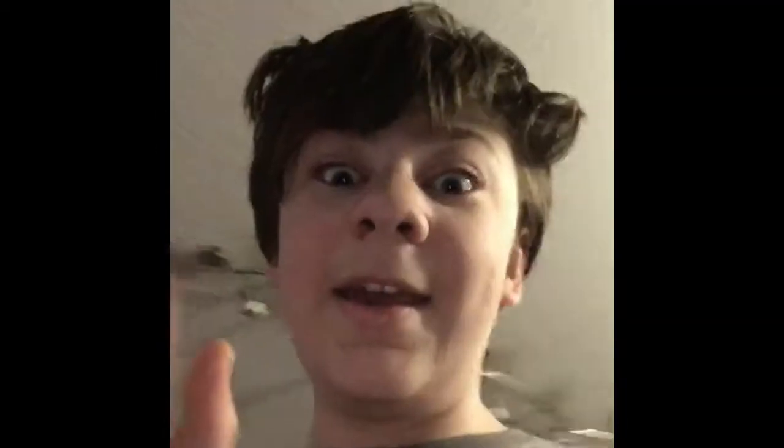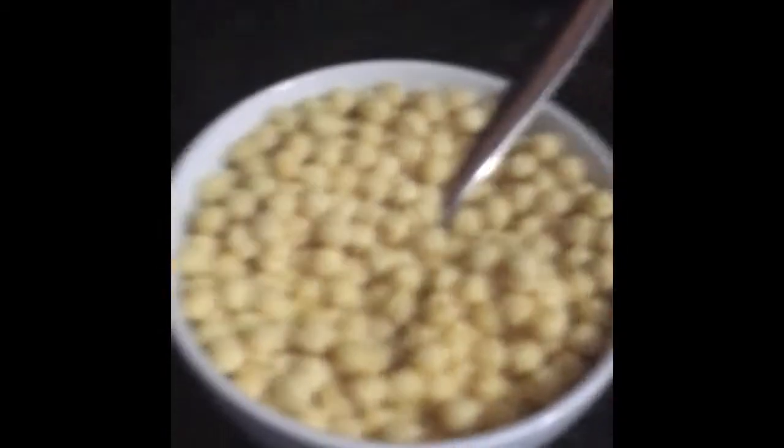Gotta get the bowl. Got it. Got the cereal. Gotta pour it. Oh, milky milk. Pour it, pour it, pour it. They get a fork. And bam, done. Yummy yum yum. All done. All right, in the sinker, dude.